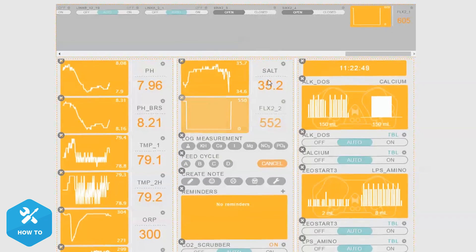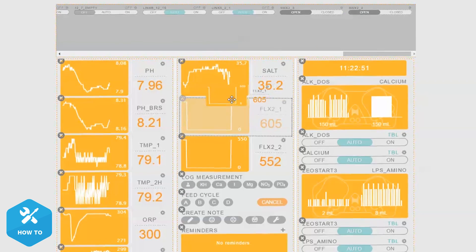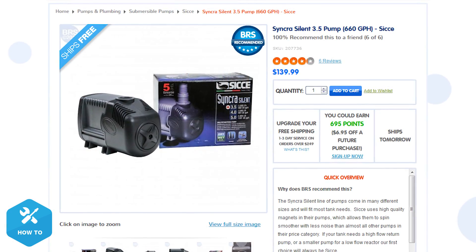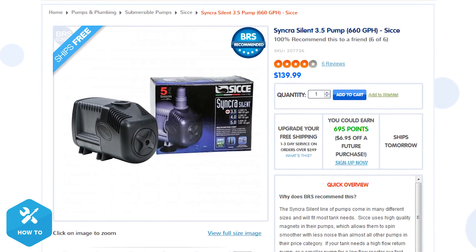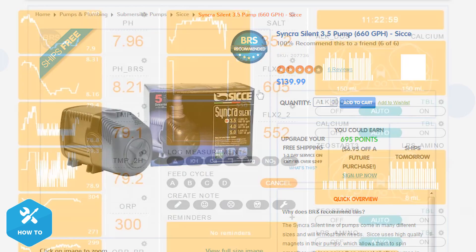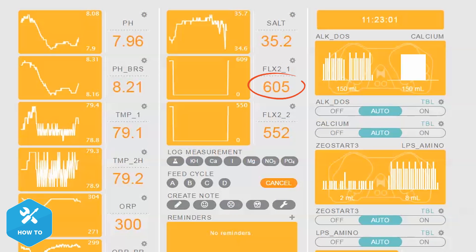After completing both firmware update checks, it is time to check your flow. We have moved the new flow sensor tiles down from the unused tiles menu and you can already see that we are registering gallons per hour from our sensors. As a frame of reference, I am using the Sicce Syncra Silent 3.5, which is rated at 660 gallons per hour, but the Neptune Apex is telling us what we are really getting.